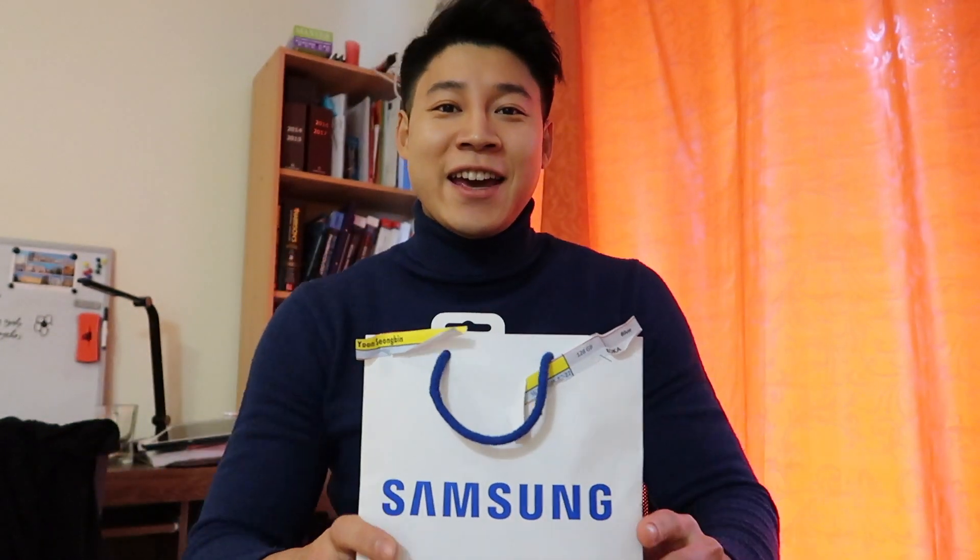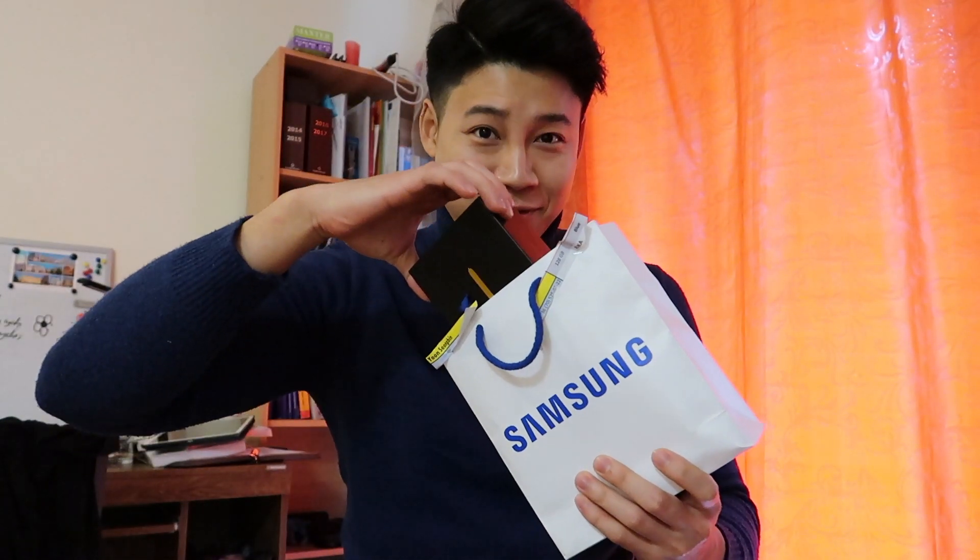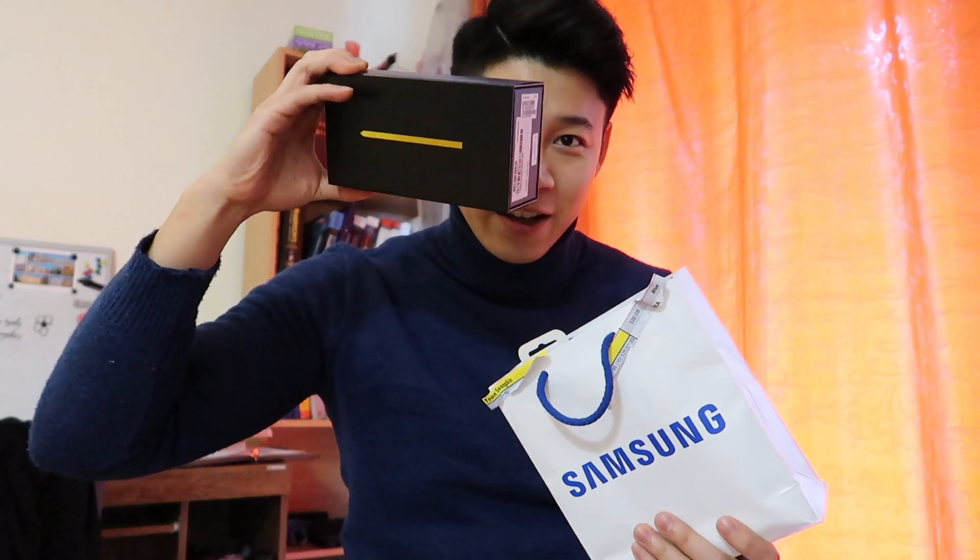Hey guys, today I'm gonna review the Galaxy Note 9. I actually bought the Galaxy Note 9 on like August 29th — I think that's the date when they released it first — but I totally forgot to review it until now.